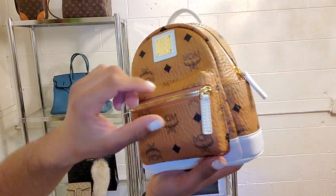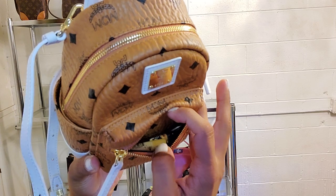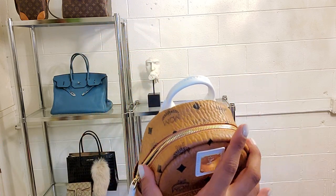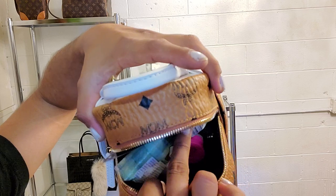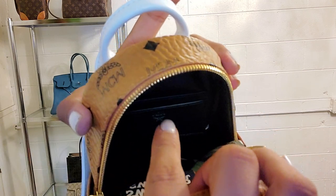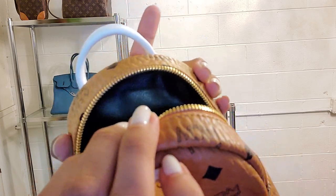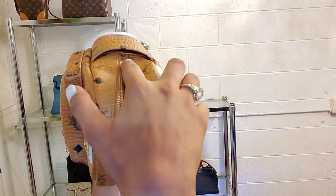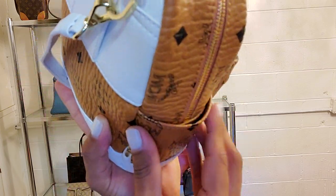It has a pretty thick strap to hold it up. Let's check the inside — it has a small little pocket, and I'm already using this bag so I have a chopstick and a lighter in there. That's what it looks like — fits in there perfectly. In the bigger pocket I have a huge mess in there already. It has two card slots, an MCM embossing inside, and her tag down there. You can also see her black leather. She has two little slots on the sides as well — they're super tight and thin.